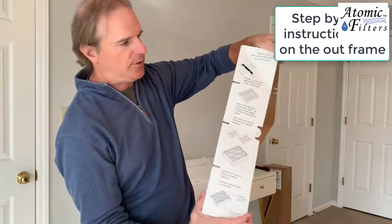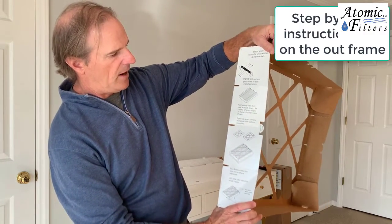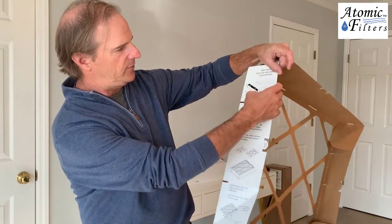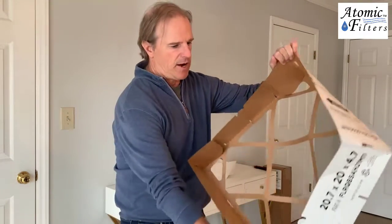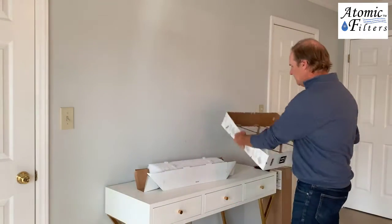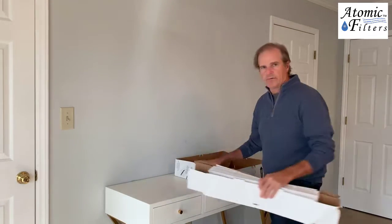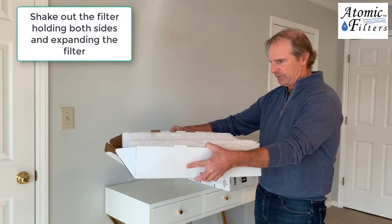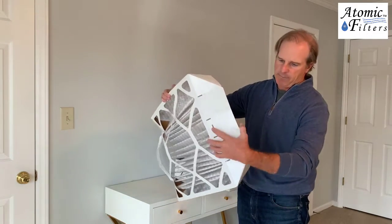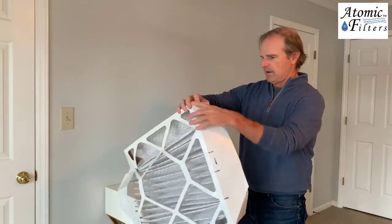Once you get this frame out, if you didn't know how to do it, the instructions here are step-by-step on the frame. It says to pull this out and put it down like this. The first part is shaking out the media and bringing it out. We're going to put this flat on the ground. You just want to shake it out like this, and you're going to see the sides start to pop out here. Then finish popping out the sides so they're flat on both sides.